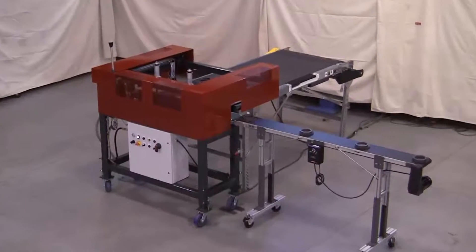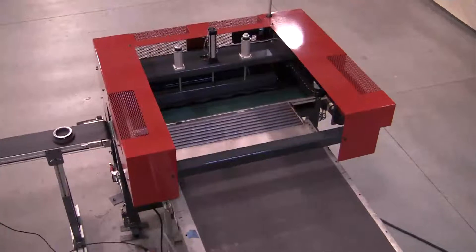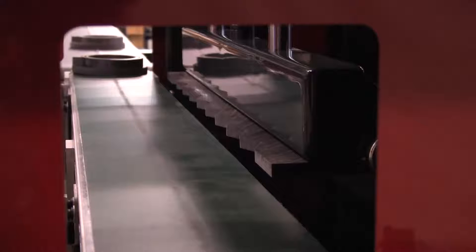The model FL3600 is Automated Cells' latest furnace loading solution. This flexible, compact and portable machine loads pre-assembled parts and plates, sometimes called pucks, onto a furnace belt.